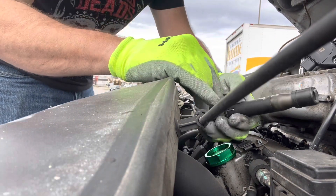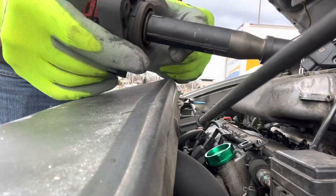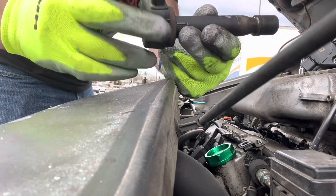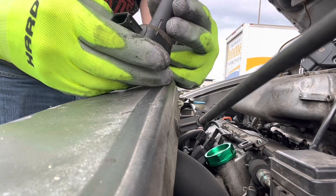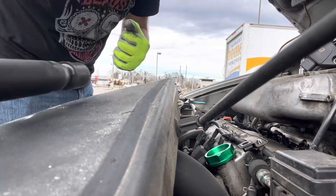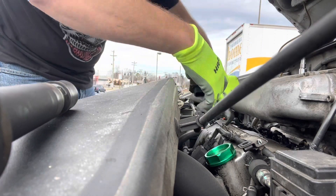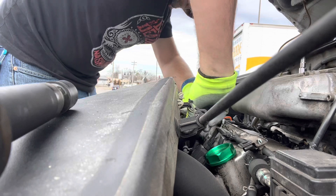Here's our coil. I really can't judge these things by looking at them — there's not much you can see. Sometimes you can see cracks, but I don't see any on this one. Let's run this in.